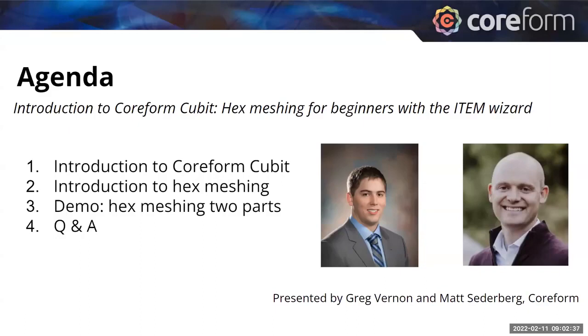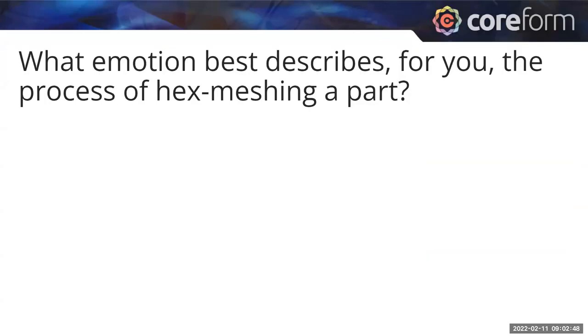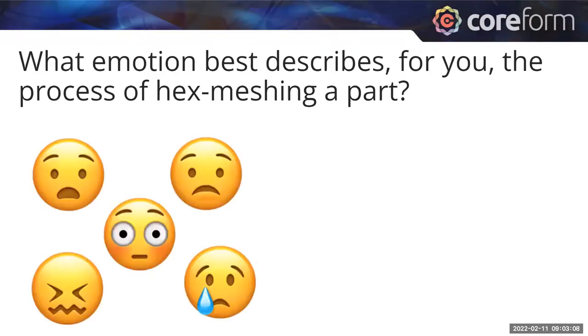Whenever I'm coming into a new subject, it's always nice to know how those who are well-versed in it feel about it. We did a poll at Coreform and asked some of our hex meshing experts what emotion best describes the process of hex meshing a part. The words shared included distress, anguish, and pain. Hex meshing doesn't seem to be anyone's favorite part of creating a model for simulation.